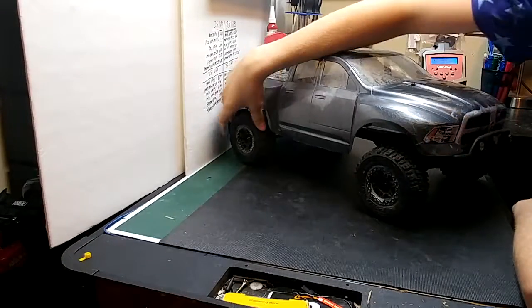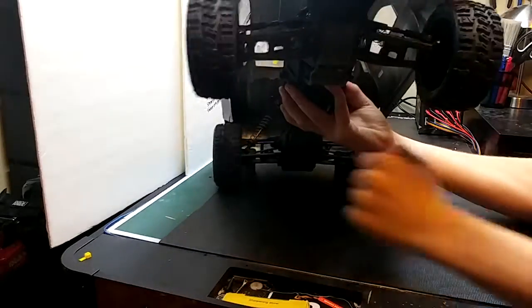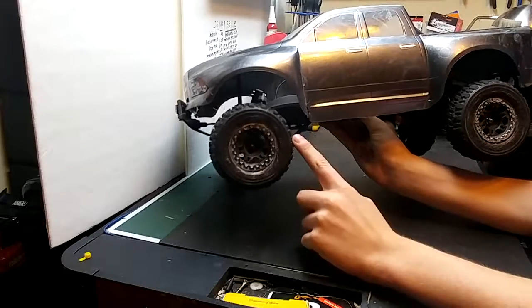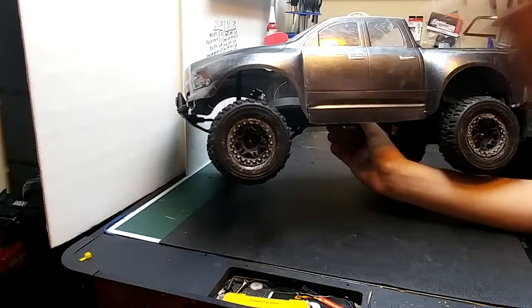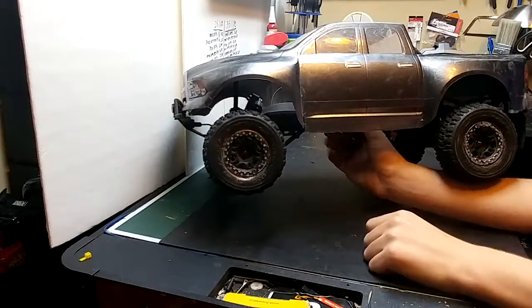So far I've gotten my Proline Trencher X tires in, as you can see those are pretty good looking. The paint that I put on them didn't come out that well — I'm trying to get it off. I may actually just get new tires, because the idea of those went to crap.